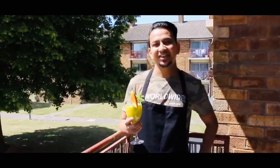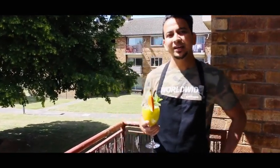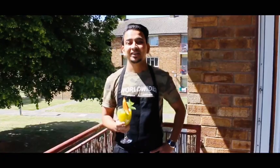Here is my instant aam panna ready! If you like my video recipe please don't forget to subscribe to my channel, Bing Chef Hassan. Stay home, stay safe, keep watching Bing Chef Hassan, and keep trying — never stop cooking. Thank you!